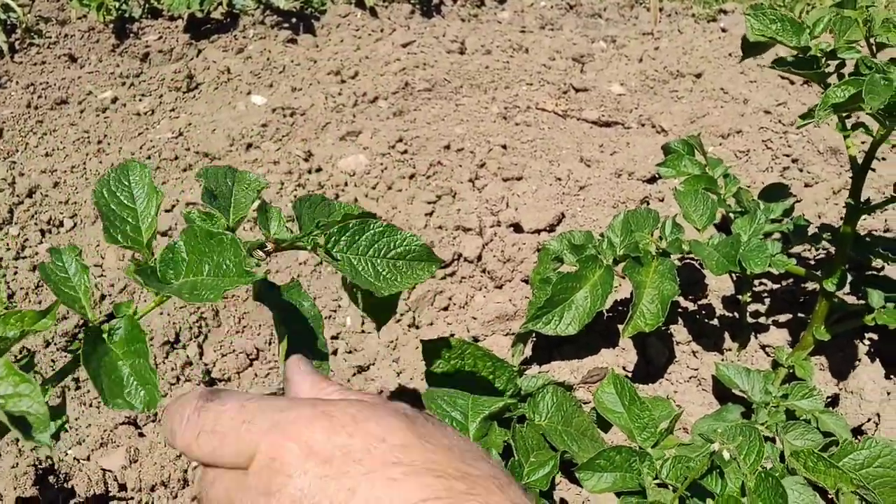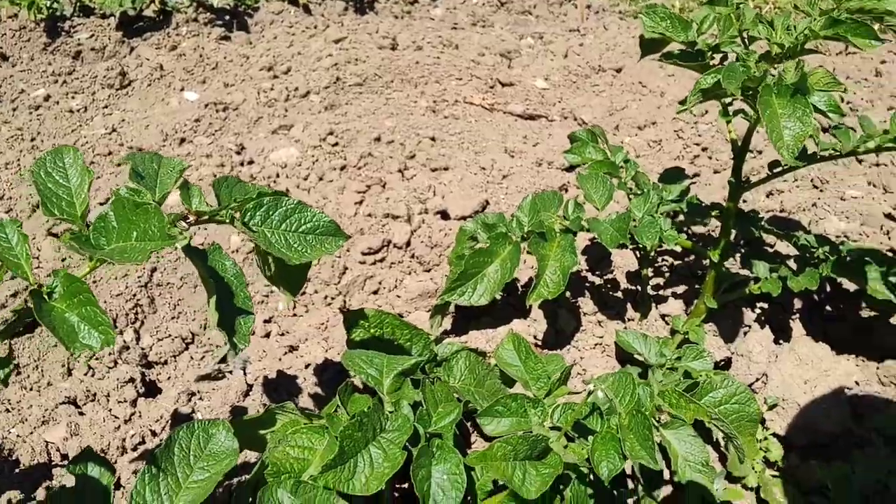The problem with Colorado beetle is their larvae - little grub things that crawl about everywhere and they look disgusting, a bit like maggots. They get really hungry and what they do is munch on your potato plants and pretty much destroy them in no time at all.